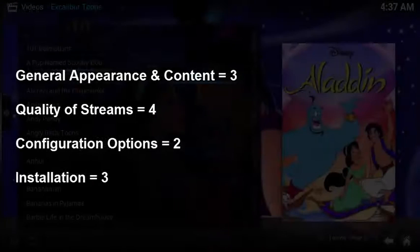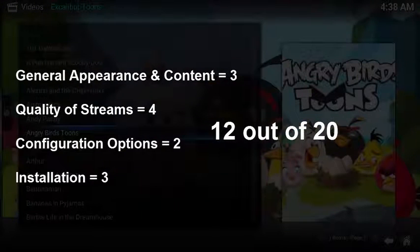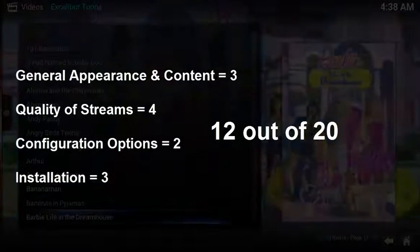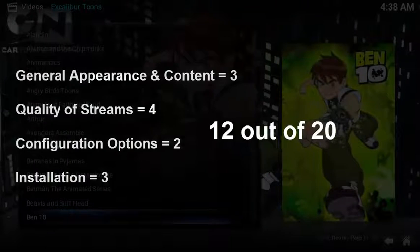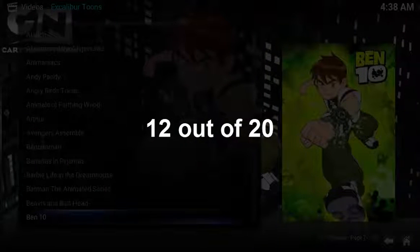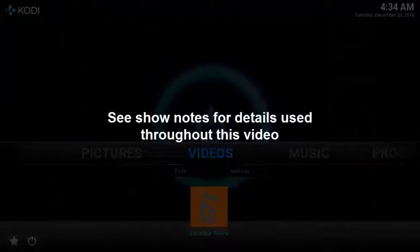Overall, this is a pretty good little add-on. Great selection of cartoon TV shows, very few broken links, and the SD quality seems pretty clean. Unfortunately, there's no searching, the layout is a little clumsy with no folders for separation, and there's a separate section with no fan art. See the show notes below for details used throughout this video.